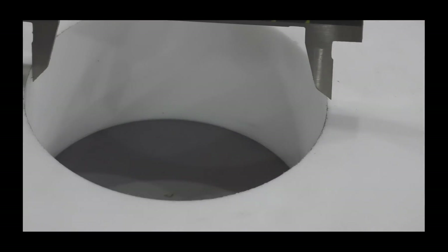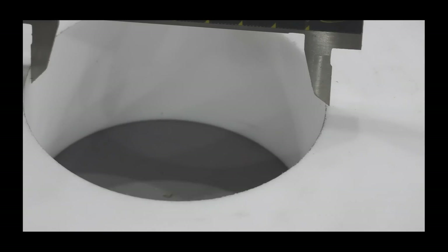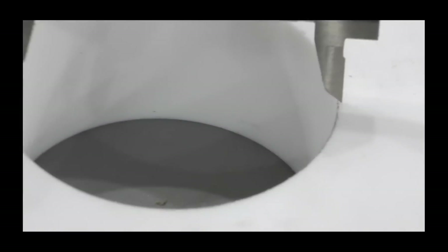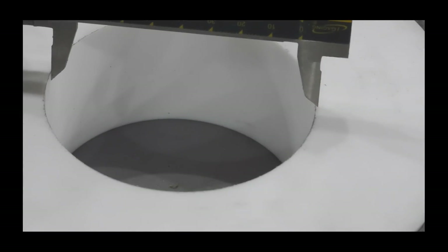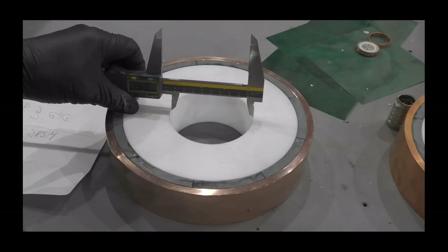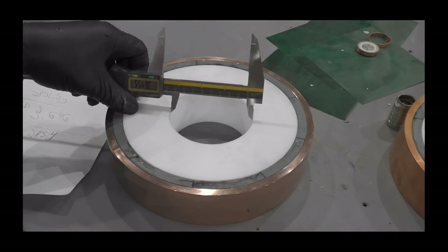The weight calculator said it should have come right there — I'm impressed. It was barely off. I'm really impressed.